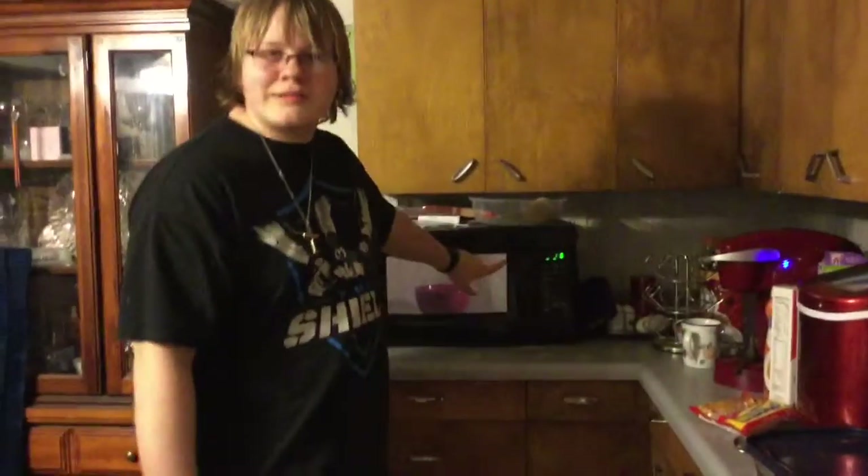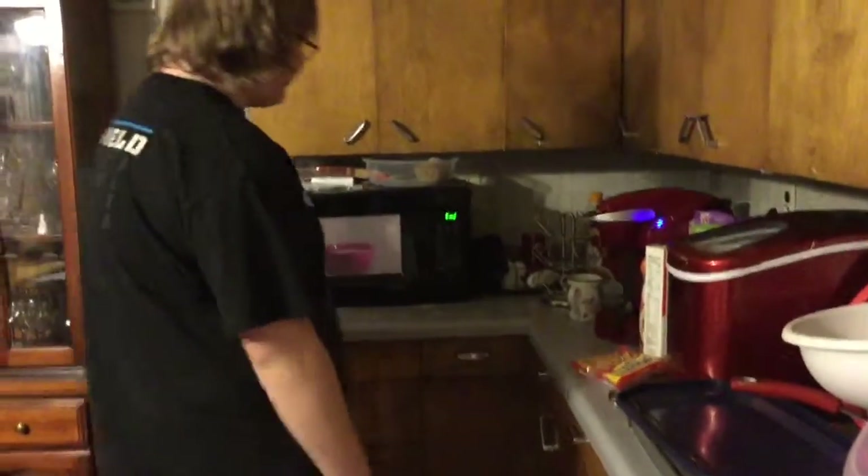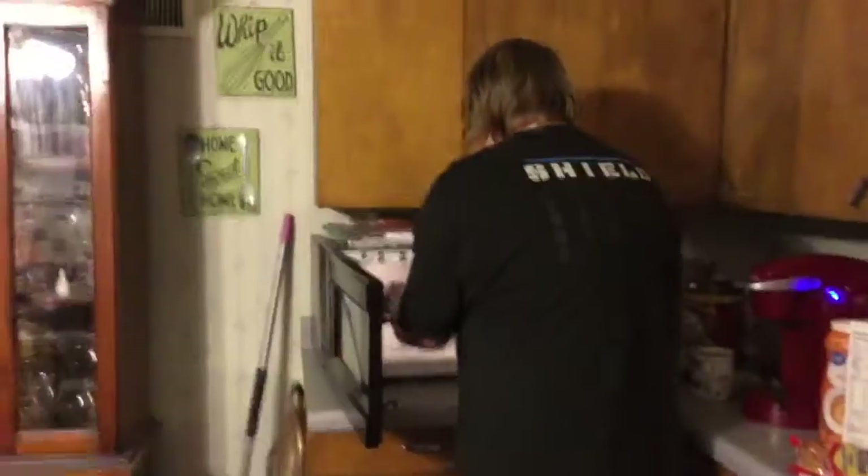Ramen noodles — ramen's done here. I got a few seconds left. I'll take it out and get to the next step. Okay, ramen noodles are done. All right.